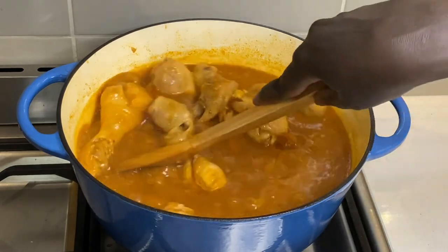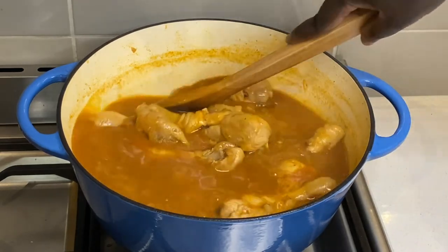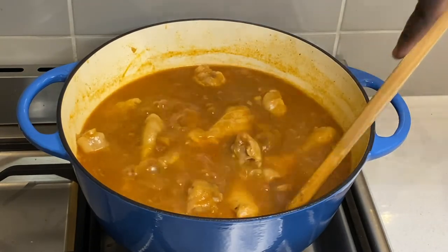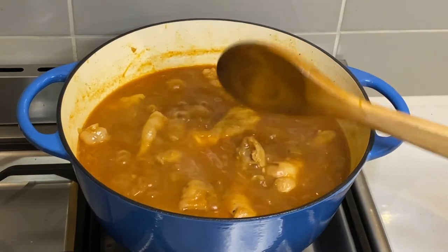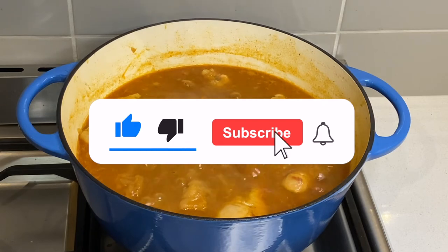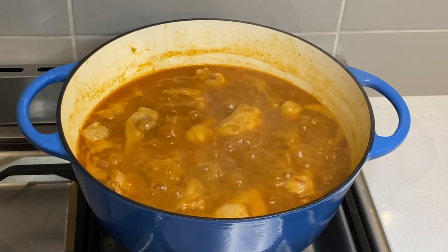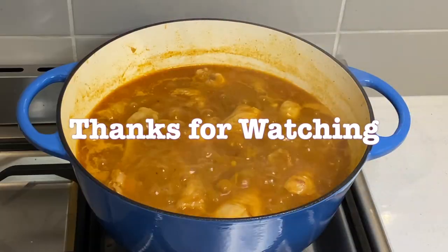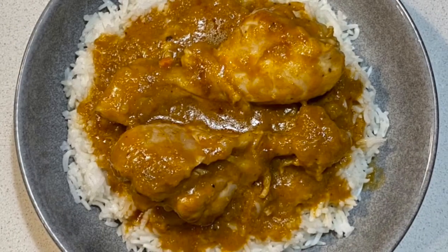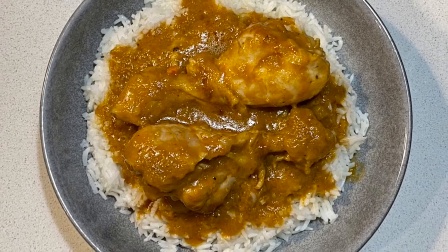Kindly like, share, and comment on this video. If you have any comments and suggestions, please do so in the comment section below. If you like what you see, please subscribe and click on the notification bell so you do not miss any of my simple yet tasty recipes. Thank you for watching, and until next time, bye bye!